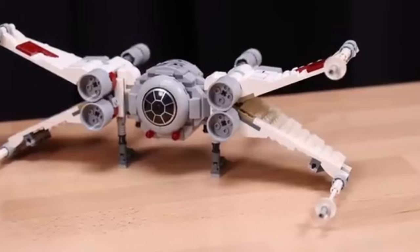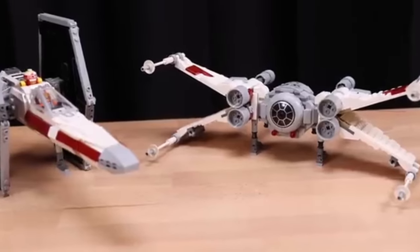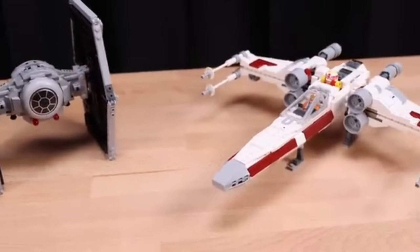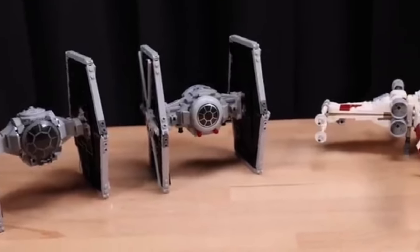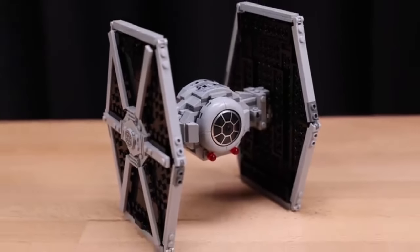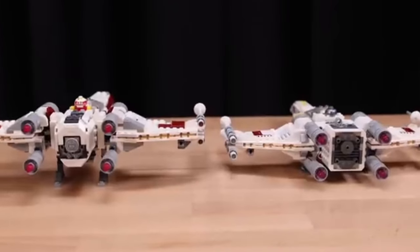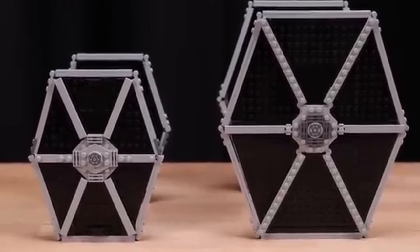The set includes minifigures of a TIE Fighter pilot and an X-Wing pilot, complete with their respective helmets and accessories, adding an extra layer of authenticity and playability. Beyond its visual appeal, the TIE Fighter and X-Wing mashup set excels in providing an engaging building experience. The instruction manual is clear and detailed, guiding builders through the process of constructing this unique starship with ease.